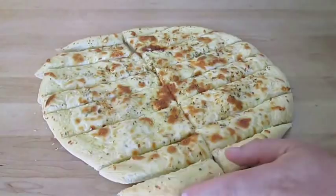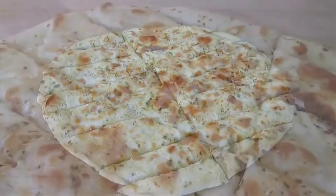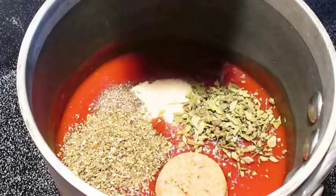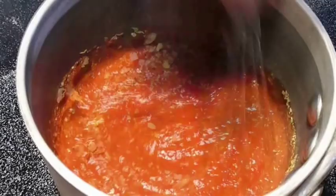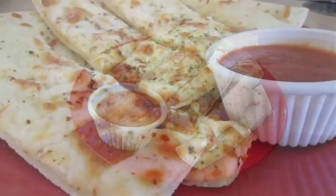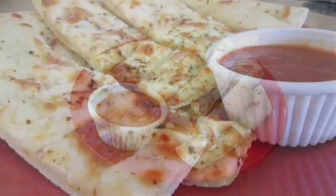I mean that doesn't look half bad, does it? Traditionally this is served with pizza sauce, and if you want a recipe for that I've got one for you as well. It's really easy to make and I'll post it at the end of this video and in the description below. I usually just add this to the side of my plate. And there you have it — Italian cheese bread right here in the Poor Man's Gourmet Kitchen. Thank you for watching and be sure to stop by PoorMansGourmetKitchen.com for more recipes and exact ingredients.